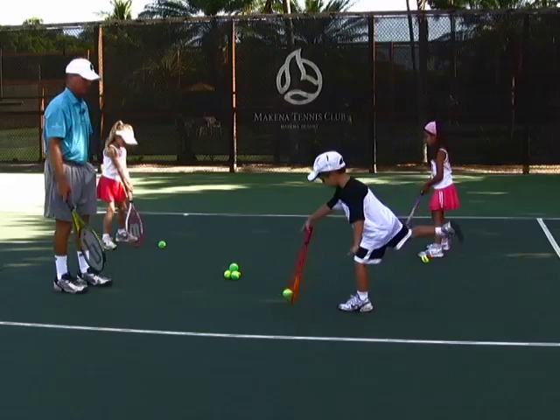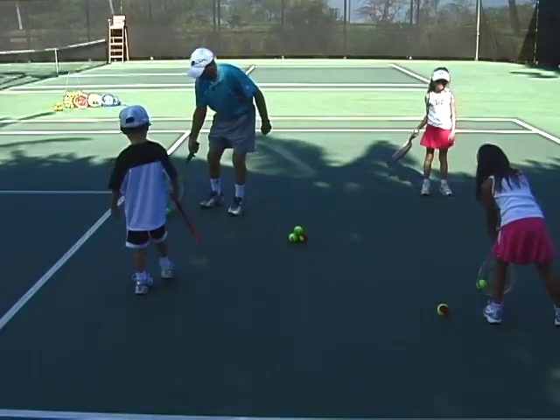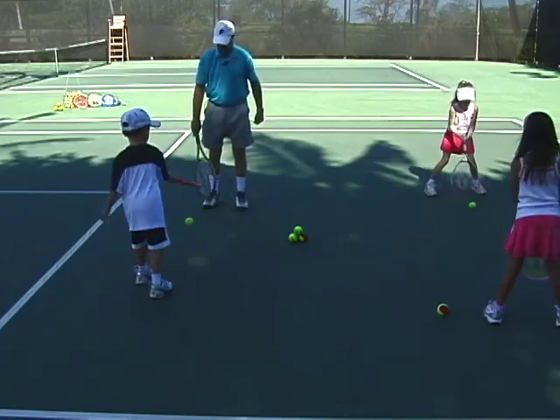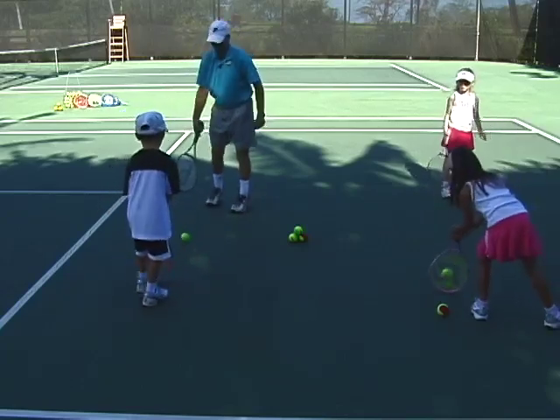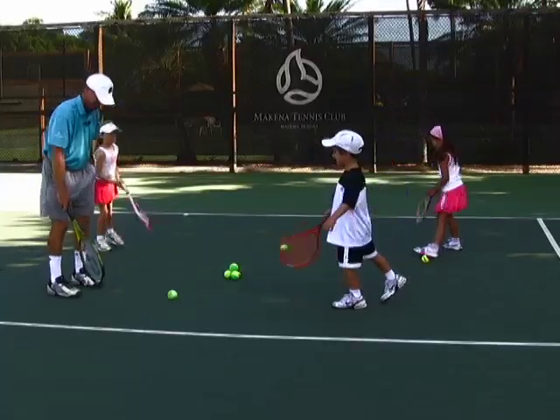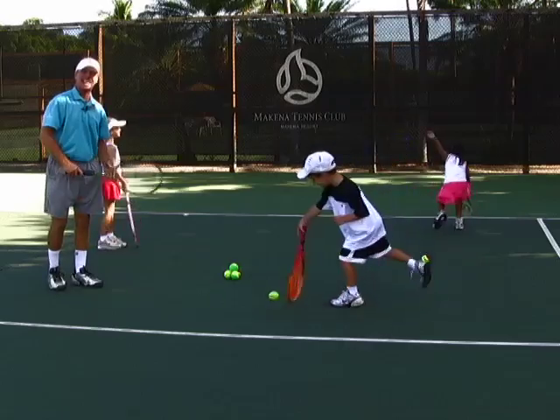How are you guys doing? That was a hard one, Janai. Stop, please. And that's that.